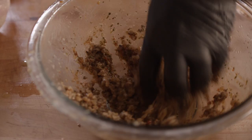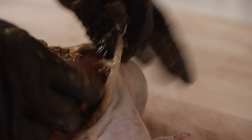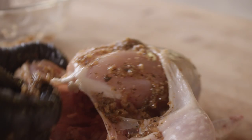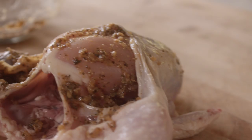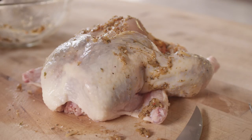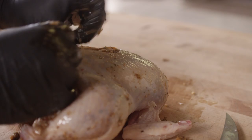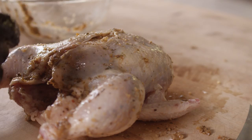I want to apply this directly to the meat, underneath the skin — and that's why we've worked that skin away. We'll try to work that back into all those nooks and crannies. Then one more thing I want to add for a little aroma: some fresh thyme and fresh rosemary. We'll throw that under the skin as well.